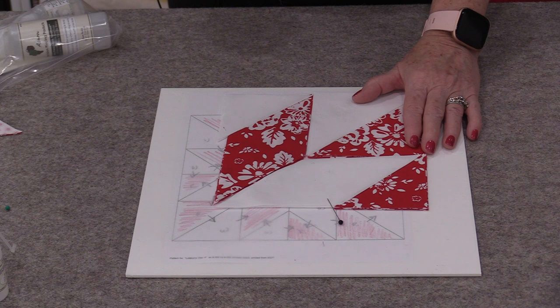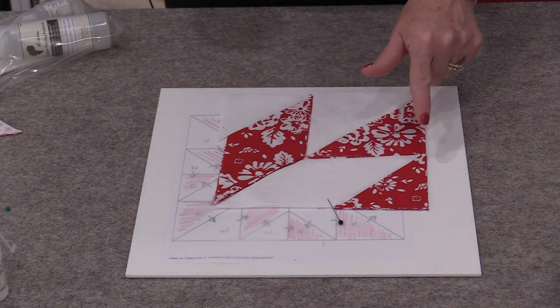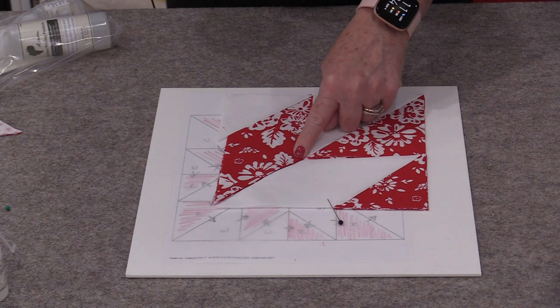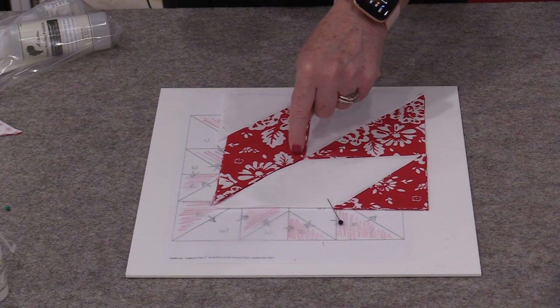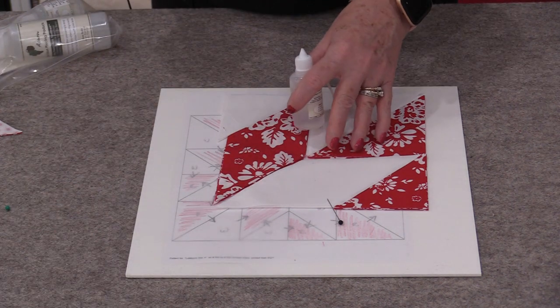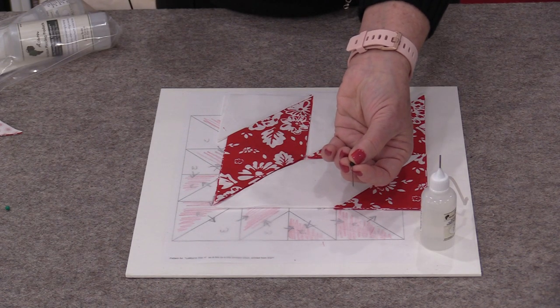I'm going to sew together this Lemoyne Star. I need four corners that are going to look like this. We have bias seams, we have seams that are going to have to nestle, and points that need to go together. I'm going to sew this all using this glue and one pin.